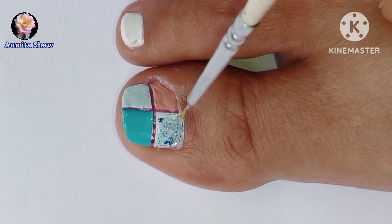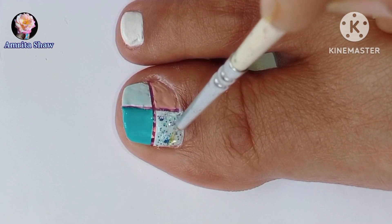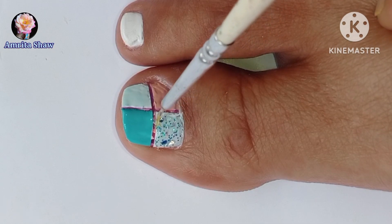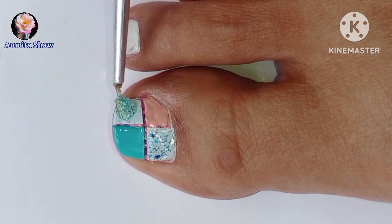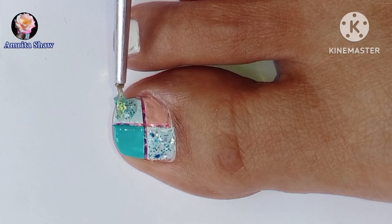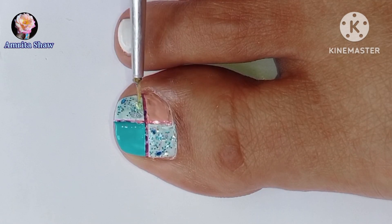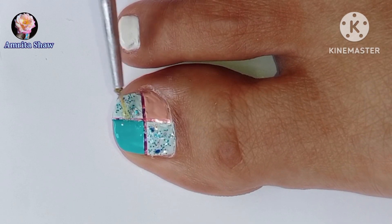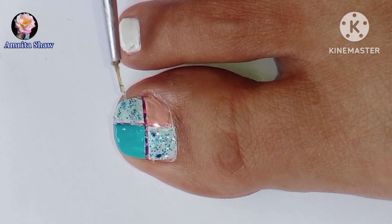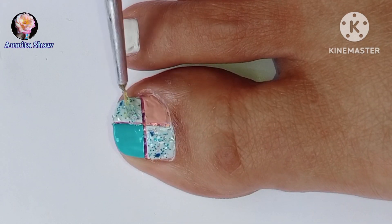I am going to use a small brush and apply this glitter polish on the two mint colored spaces that I have created. If you like your polish to be a little bit more blingy then you can add some big pieces of the flakes. If you want it to be a little bit more subtle then you can simply apply the glitter bits and avoid the bigger flake particles. Over here I added the flakes as well because I wanted it to be a little bit more prominent.